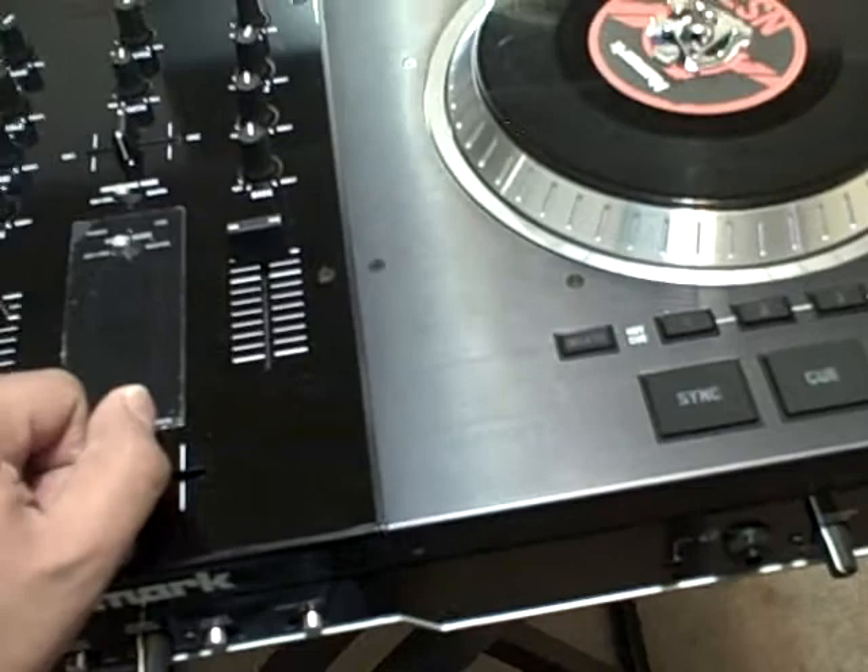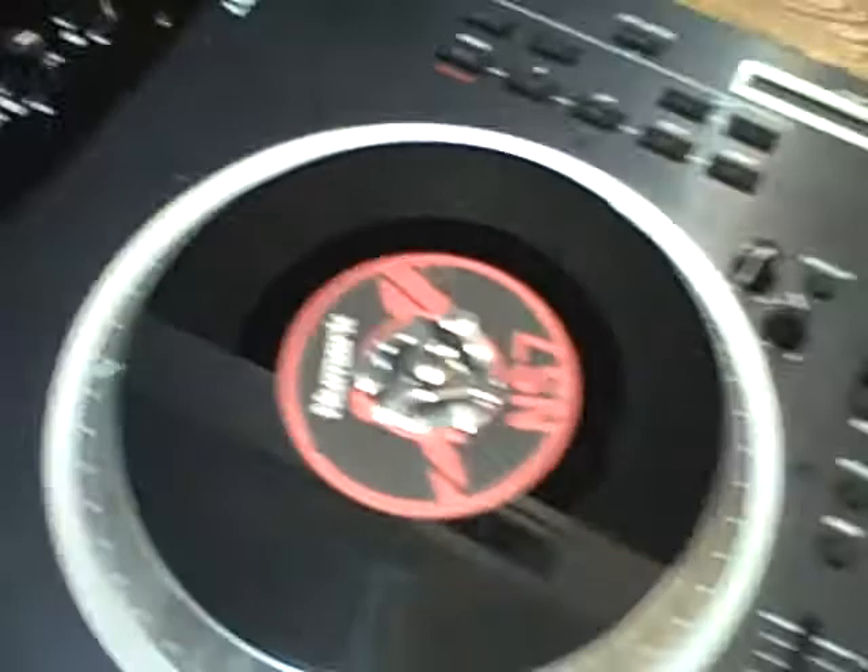From everything I've read, Numark put a lot of time into the development of this product, a lot of research, a lot of consideration, and got a lot of feedback from a lot of people, and continues to do so today.